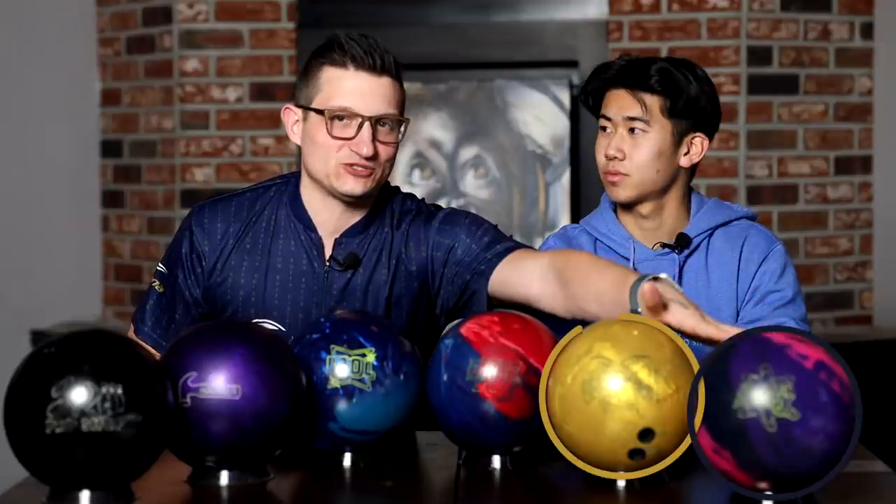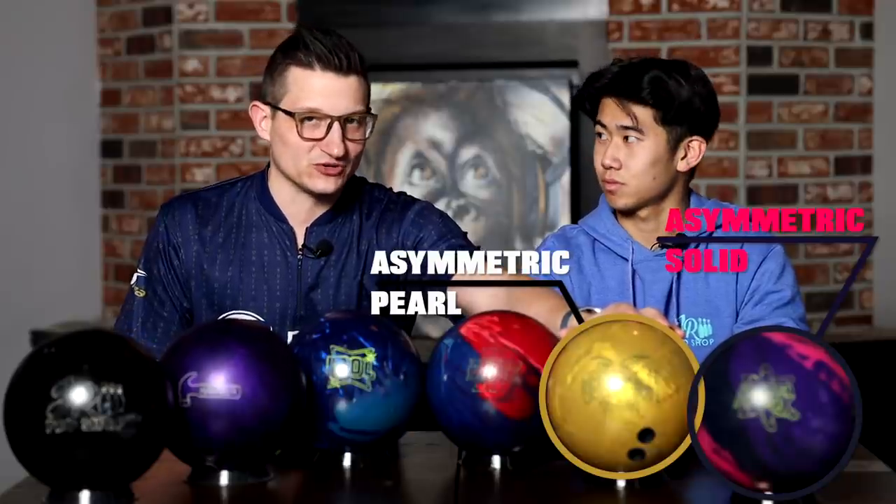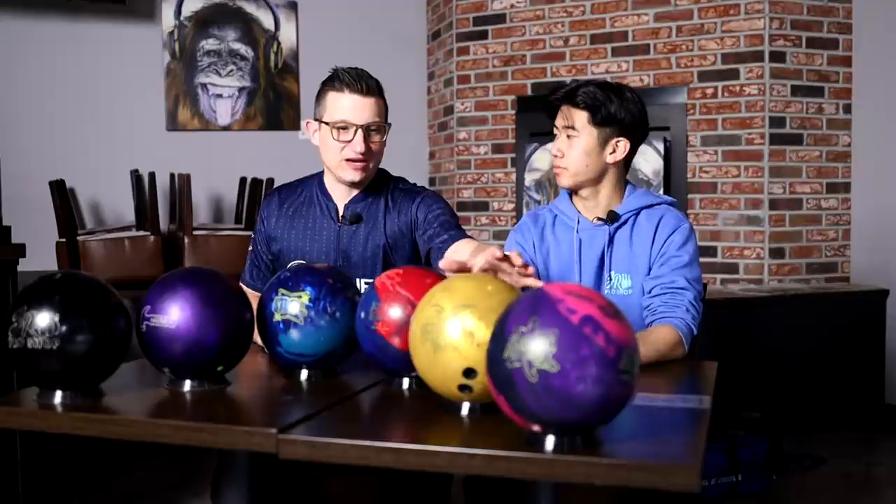For tournament prep, you need to prep your arsenal before you go. Here's a basic six-ball arsenal. At the high end of the spectrum, we have asymmetrical bowling balls — one with a solid coverstock and one with a pearl or hybrid coverstock. A pearl will give a more angular ball reaction and a solid will give a more rounded ball reaction. We need a flavor of both. We'd like at least two asymmetrical balls in the arsenal.